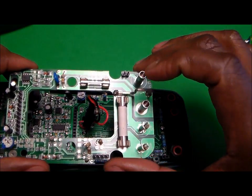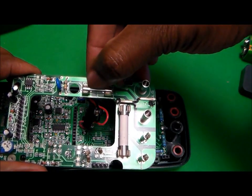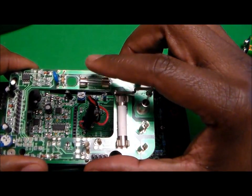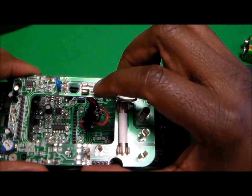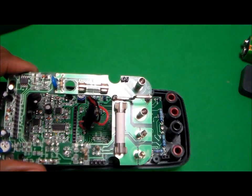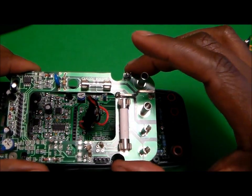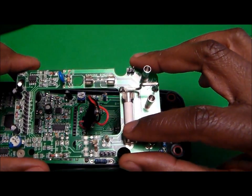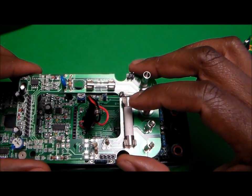To figure out if the fuses have gone bad, sometimes you can visually inspect them — you're looking for the wire or filament on the inside to be connected. If the filament is not connected, it's gone bad. I also have another video on YouTube that shows how to check if a fuse is good or bad.